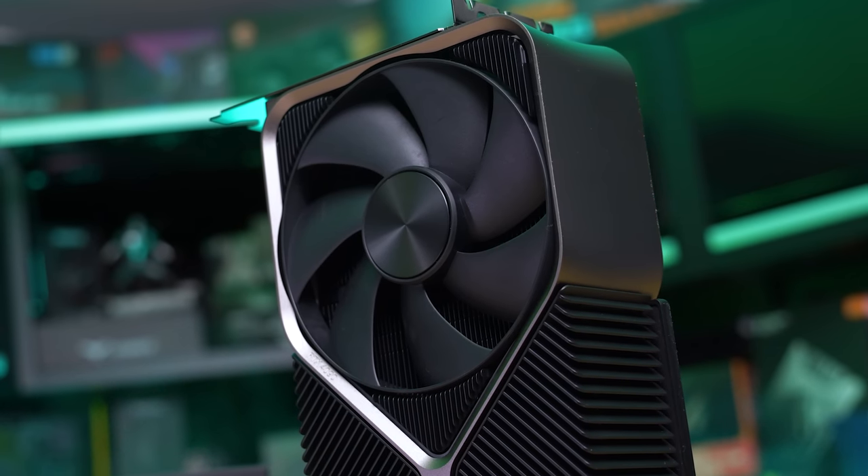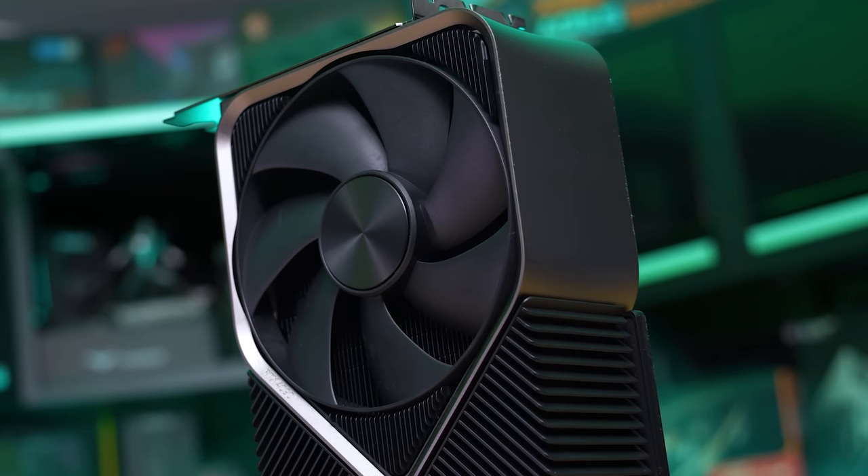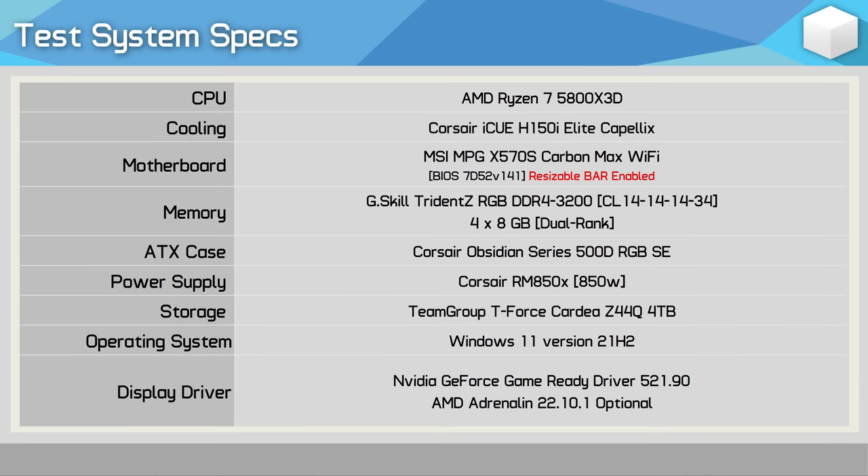For testing, all GPUs have been tested at the official clock specification — no factory overclocking. The CPU used was the Ryzen 7 5800X 3D with 32GB of dual-rank, dual-channel DDR4-3200 CL14 memory on the MSI MPG X570S Carbon Wi-Fi motherboard. In total, I've tested 13 games at 1440p and 4K, so let's get into the data.